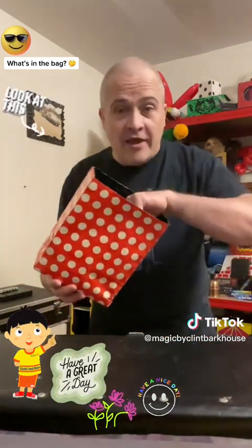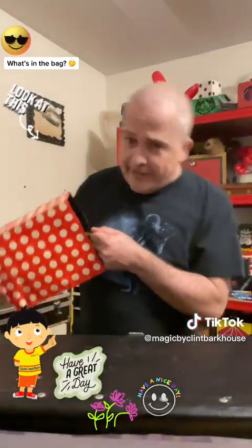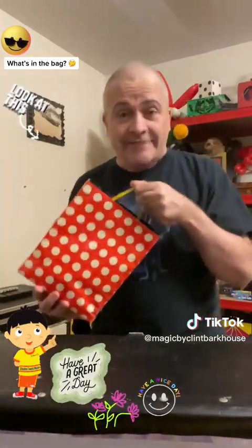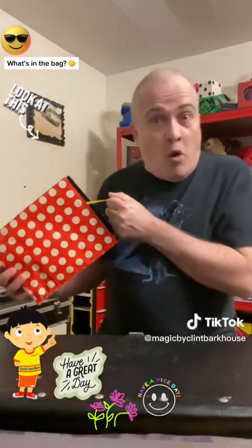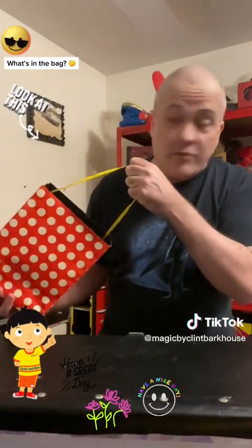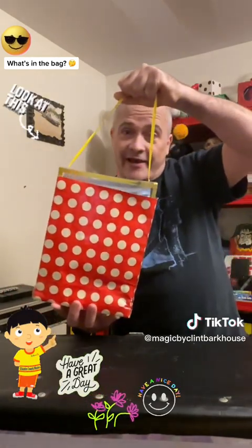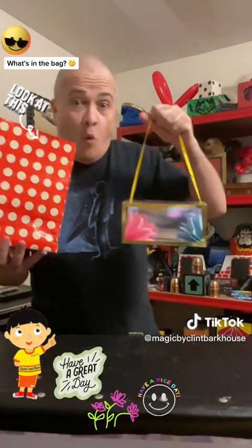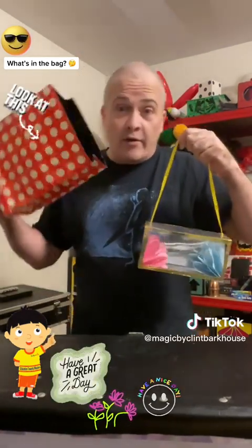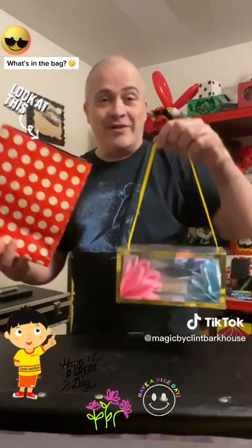Wow, I didn't even see that tiny little yellow ribbon — check it out, it's a yellow ribbon inside the bag! And now the ribbon's stuck — it's stuck on something inside the bag. Oh, it was empty, it was empty! And where did this come from? It's huge, it's humongous! Wow, it's something full of flowers — a whole bouquet. Check it out, it came out of this bag. It wasn't empty a minute ago! Where did this come from? Oh, it's like getting a jackpot with the lottery — look at the prize!